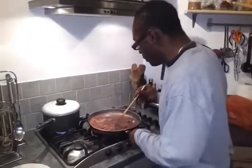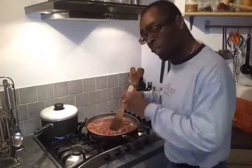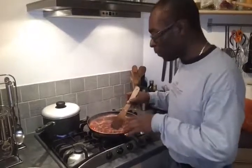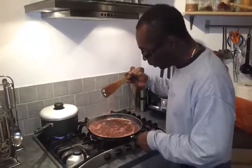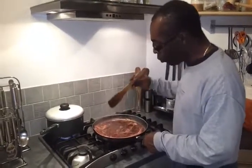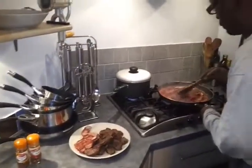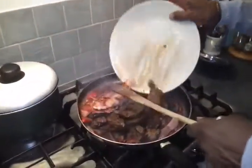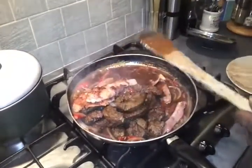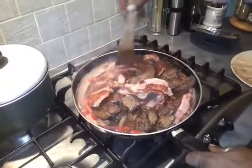Look how nicely the veg has cooked off. I've added some port to deglaze the pan — didn't set fire to it, just put it in there. Added some water, then treated it with a little bit of Bisto granules on top so it's nice and thick. It's lovely and thick. Now I'm going to add the liver back in there for a few minutes and we're done. Give it a stir, let it sit in there to warm up a little bit, and we're finished. Our liver and bacon is complete.